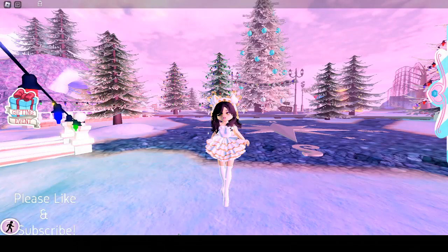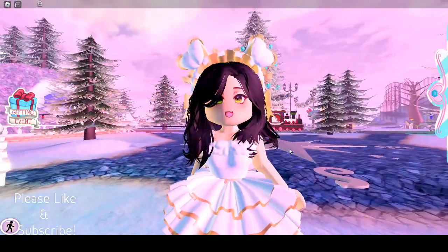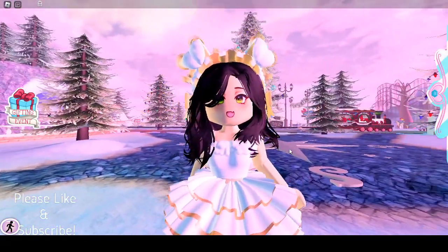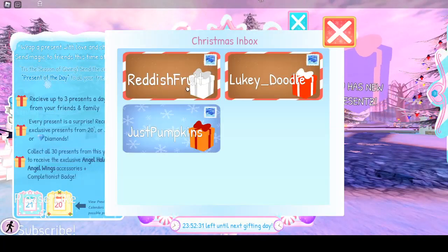Hey guys, it's me Ellie, and today's video I'm gonna be opening my day two gift. But before we do that, make sure to like this video and subscribe, and don't forget to turn on notifications or else you'll miss videos like this one. Alright, so let's open our presents — we have new presents, we've got three presents.